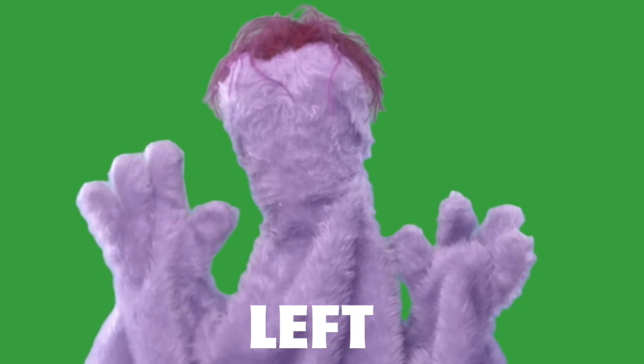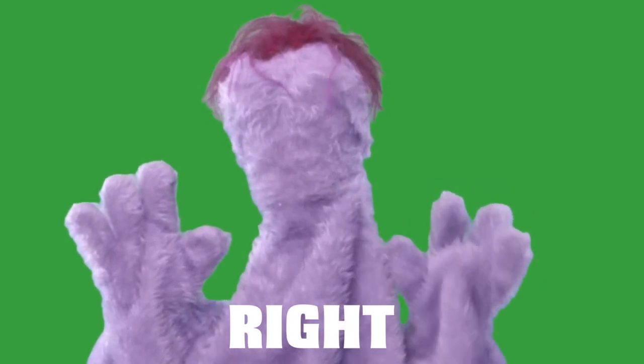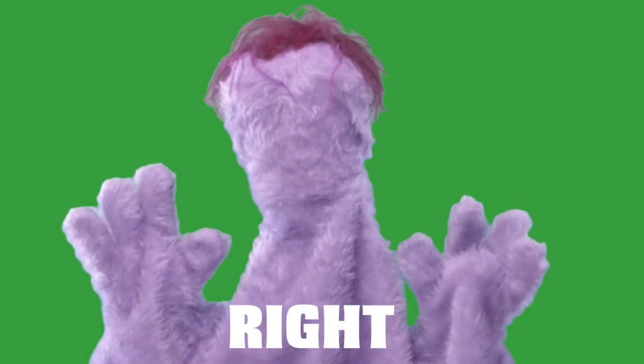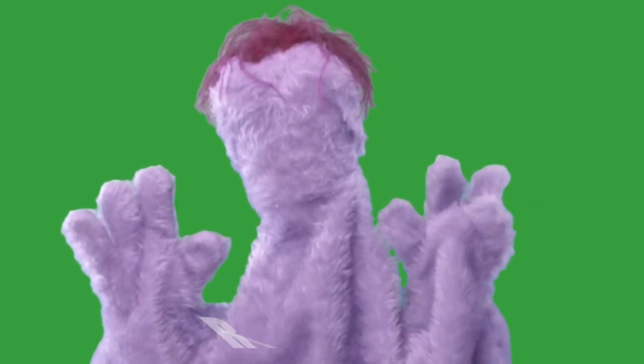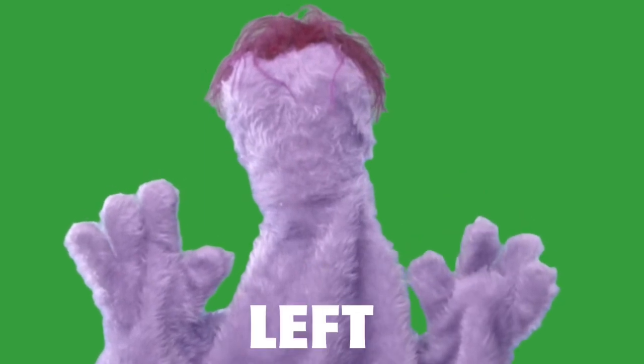Right! Left! Left! Left! Right! Right! Right! Right! Right! Right! And left!